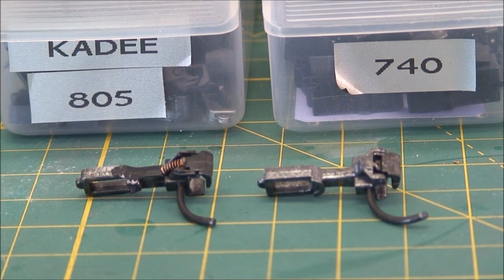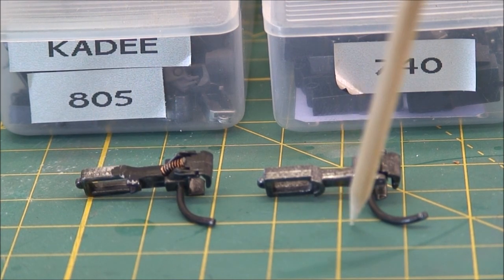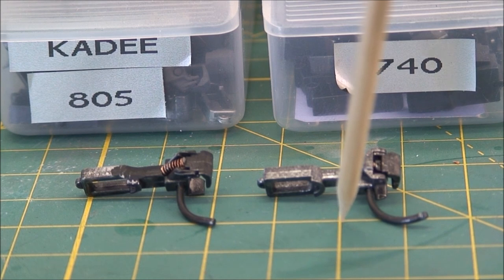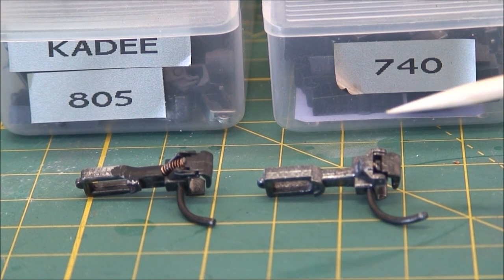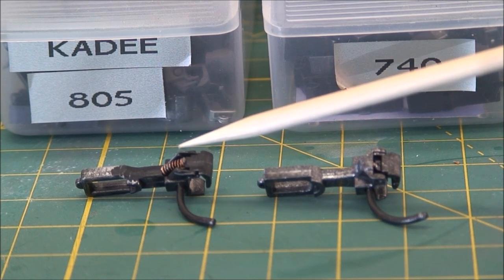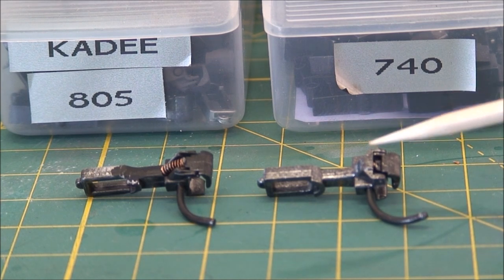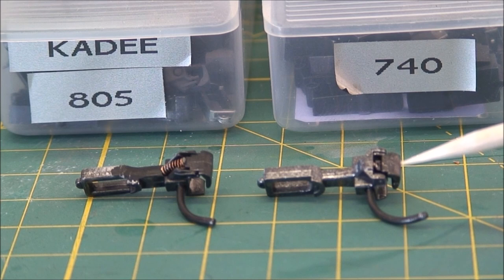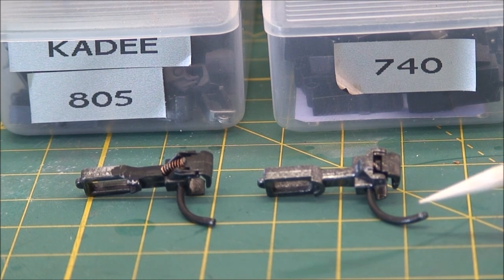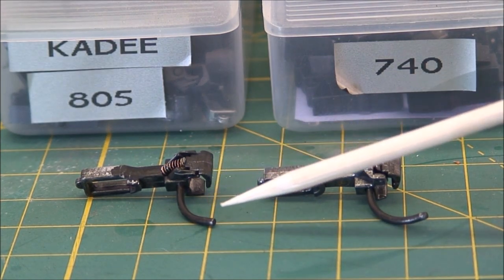Here we have the two different couplers — the 805 and the 740. The 805 is the older coupler that's been around for years. The 740 is the newer 700 series that's been out for a year or two. The main difference you're going to notice is that the original 805 has the knuckle spring on the outside of the coupler. The new 700 scale E-type coupler has a hidden spring — the spring is inside. You can also see the body of the 740 knuckle is bigger and more scale size.